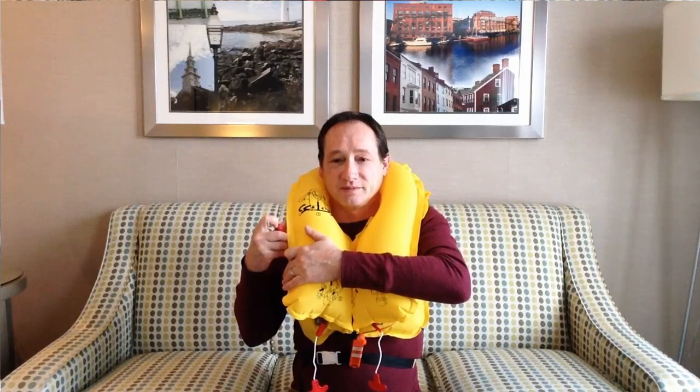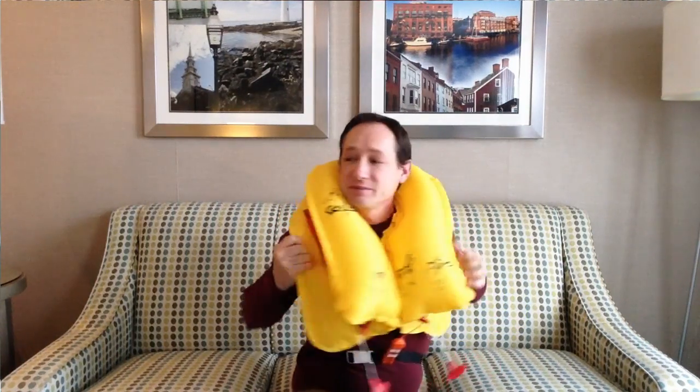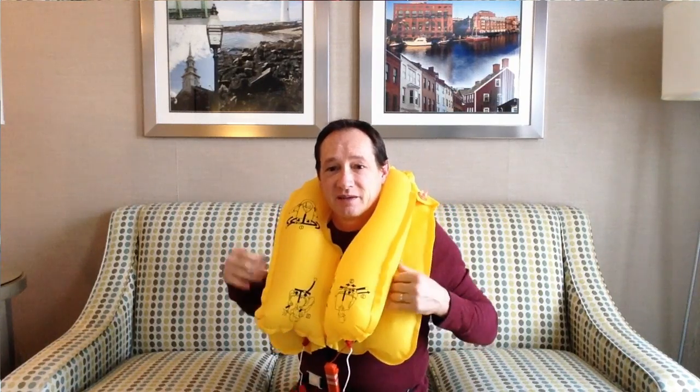That's more comfortable. Now I've only got one of them inflated and this one is flat, so you can see what I was talking about before — how they operate independently. If a shark comes along and takes a chunk out of that one, you can blow this one up and laugh at him.